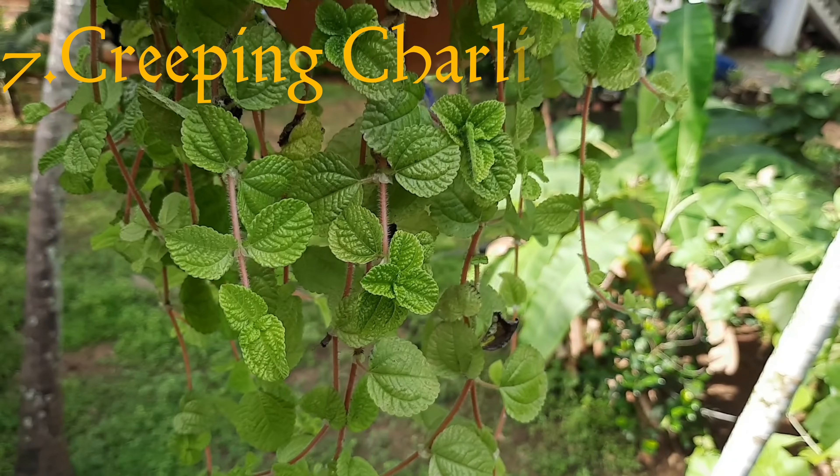This is a waffle plant. This is a ground cover. This is a waffle plant with a small white leaf. If we have a light, this is a beautiful shade. This is a different variety.